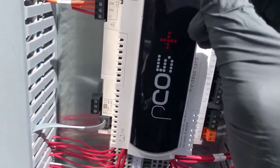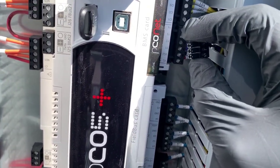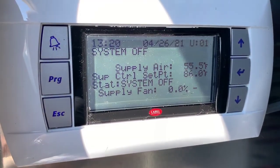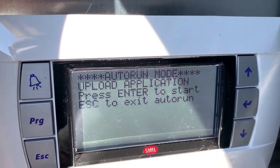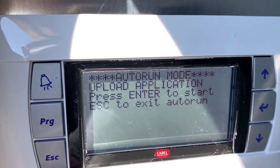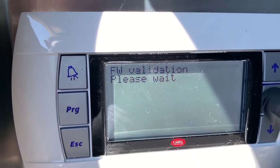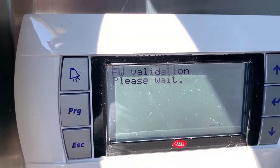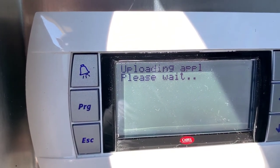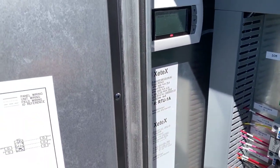Also make sure your BMS or communication wire isn't plugged in while you're doing this. Just plug the thumb drive in — it's plug and play — and then the screen will change. It's going to ask you: 'Auto Run Mode — Upload Application — Press Enter to Start.' You simply press Enter and the process will begin.